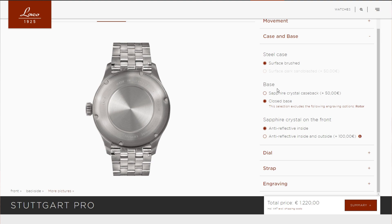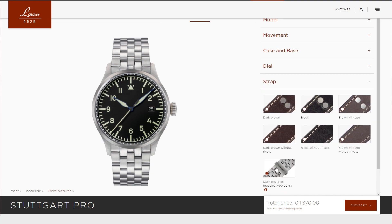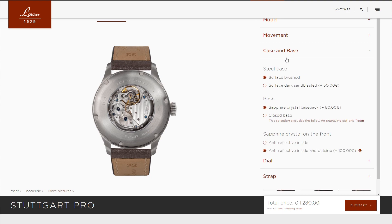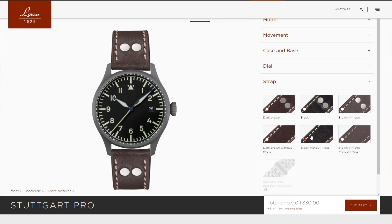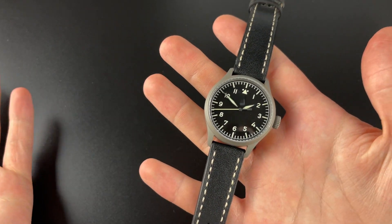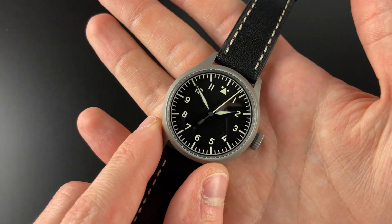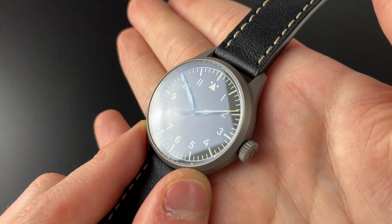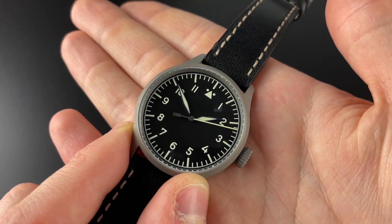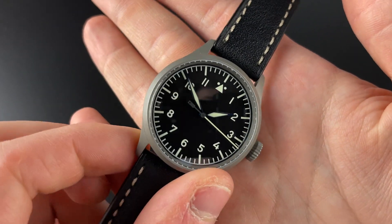They start at 850 euros for the 37 millimeter, with 100 euros added for the 40 and another 100 for the 43. You can choose different finishing, whether you want the date, the crown on the left side, and all kinds of different options. You can even choose a bracelet — though the dark sandblasted case on this one does not have the bracelet option. So this is the 37 millimeter A dial Flieger, and you're really familiar with that dial.